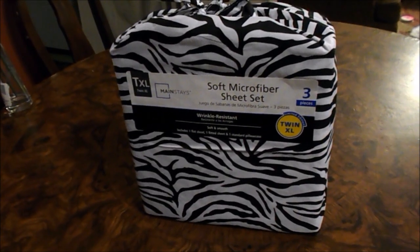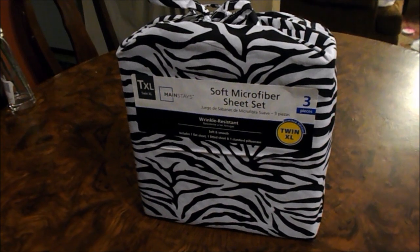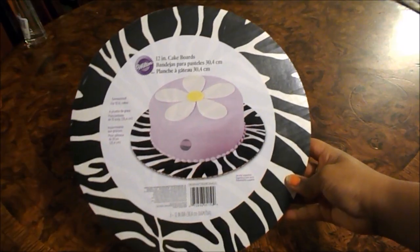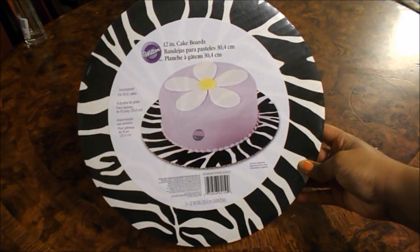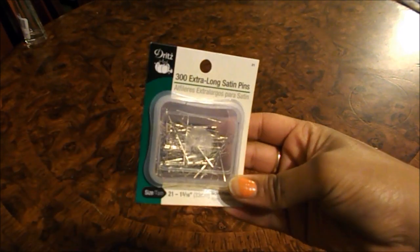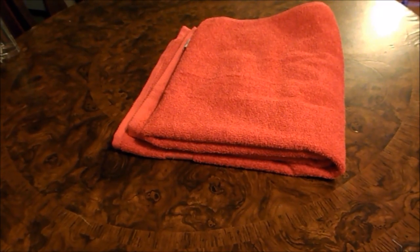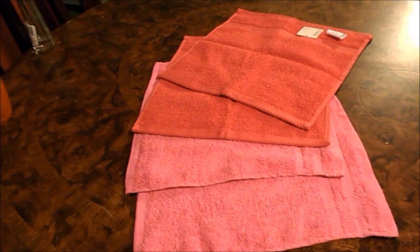Here are the supplies that you will need. This towel cake is for a first-time freshman, so in the middle of the cake I have a sheet set. Next, I have a 12-inch cake round — you can pick any design that you like, and I got this at my local craft store. You will need extra-long straight pins, an extra-large or regular-sized towel, and 4 hand towels. Those are all the supplies that you will need.